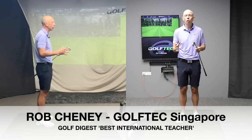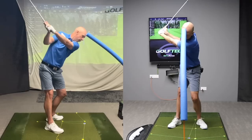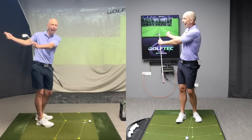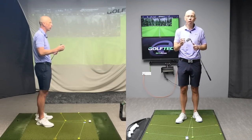Last week we talked about the head-on-the-wall drill and how that trains the correct body tilts throughout the golf swing. If you haven't seen that video yet, I encourage you to go back and watch it. Today's video is an extension of that drill — how we now train the arms and the hands to move on both sides of the swing to produce something that is as powerful and efficient as possible.